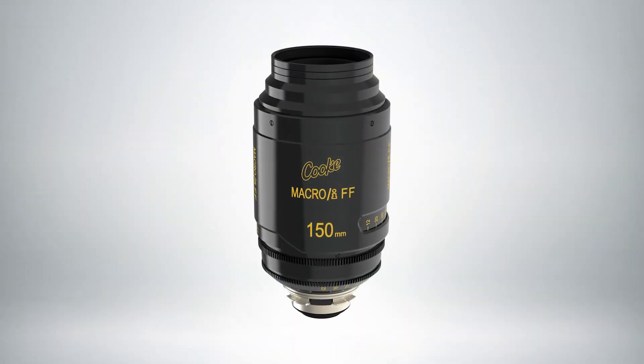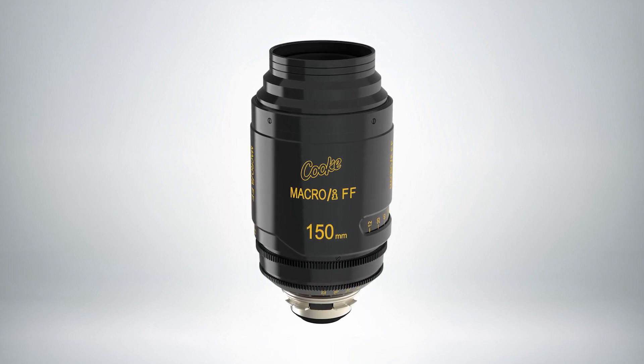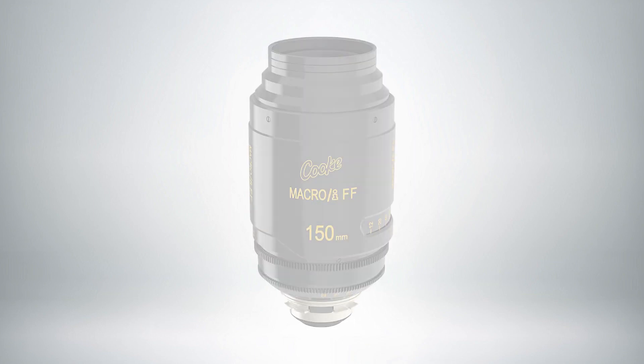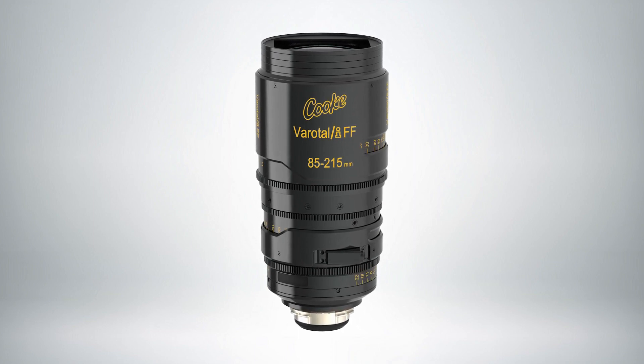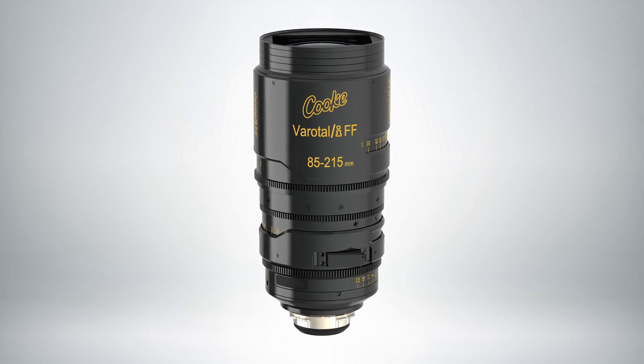What have we got on the Cooke stand today? We are showing one of our new full frame macros — they come in a series of three: 60mm, 90mm, and 150mm, which has just started delivering. We're also showing one of our Varitales; we have three Varitales in our full frame zoom range: a 19-40, a 30-95, and on the stand here the 85-215, which is T2.9 — or T2.8 with the S7s and S8s matched.